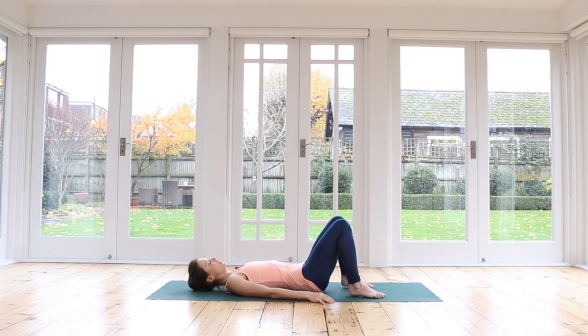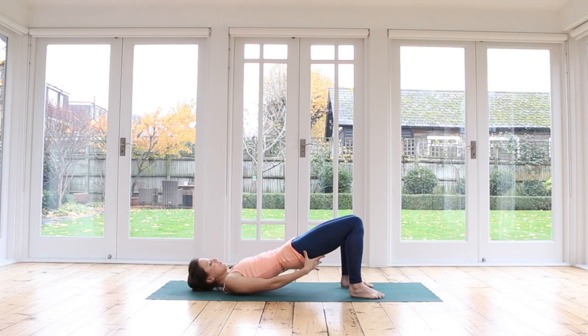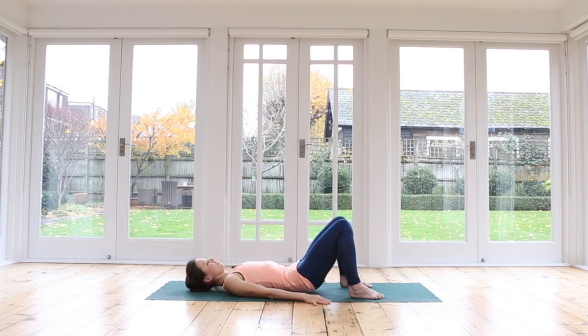Let's do bridge pose. Inhaling to prepare, exhale, connect with your center, draw the tummy in, and then start to roll your hips all the way up. Make sure you're engaging your legs, your glutes are working, your knees are pointing straight in line with your toes. You can roll up as high as feels good for you. Keep the head nice and straight so your neck is safe. Inhale here, exhale, hold. For now we'll just have our arms beside us. Inhale, you can press the hands down. Exhale. Inhale. Then exhale, roll slowly down until you arrive on your mat. Relax. Breathe in.